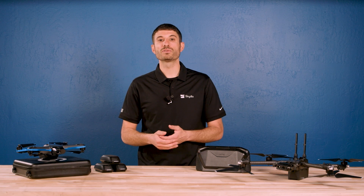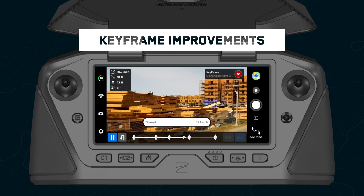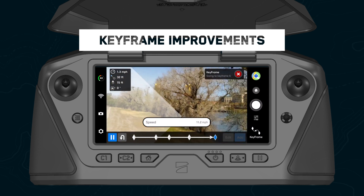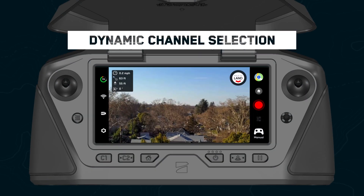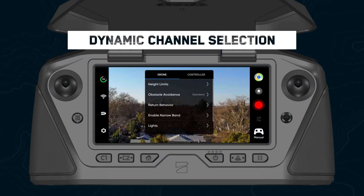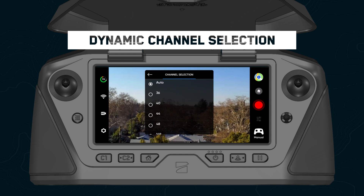This update also includes improvements to our existing features. When playing back a keyframe sequence, Skydio will now dynamically slow down around sharp turns without reducing accuracy around corners. With this update, Skydio will now automatically and dynamically switch to the clearest radio channel to provide the best connection possible. Simply set your channel selection to auto and Skydio will do the rest.